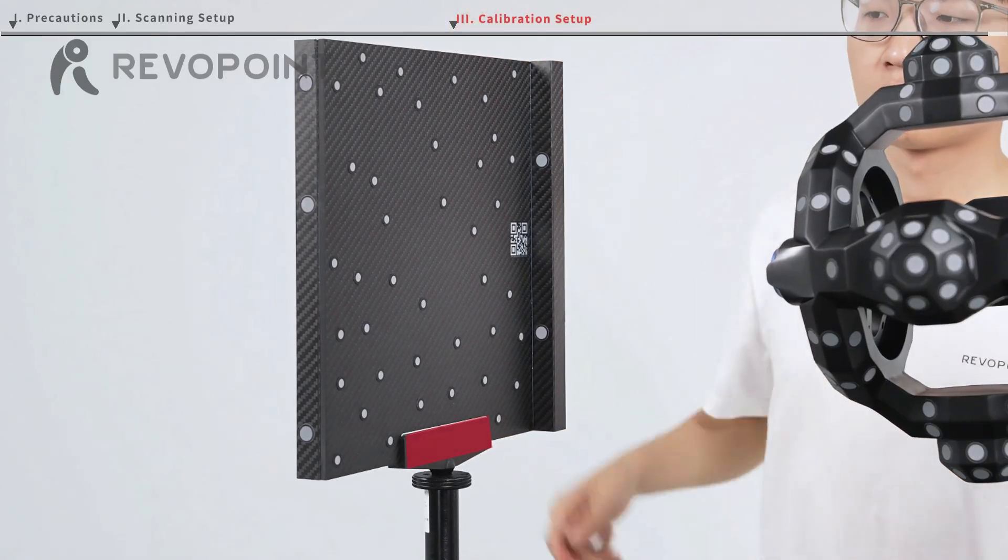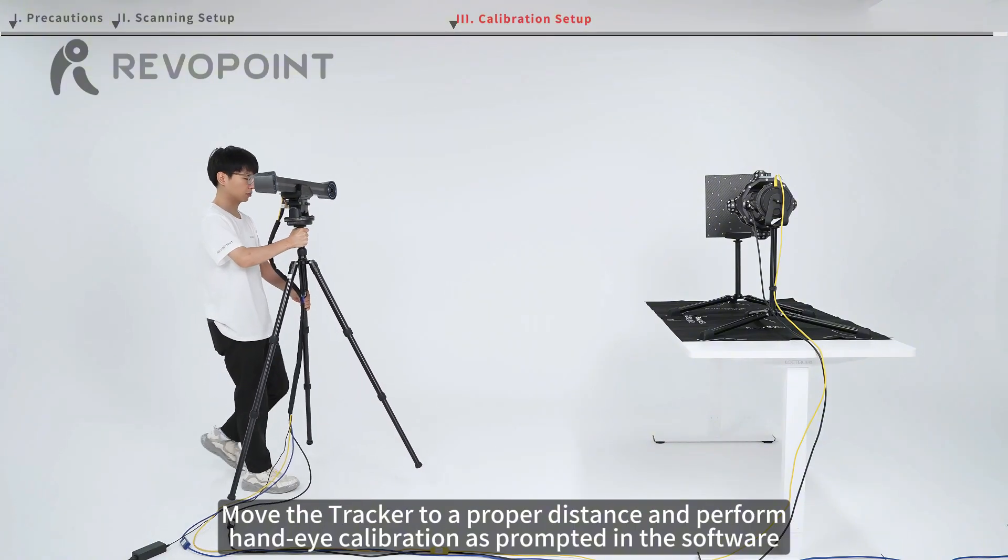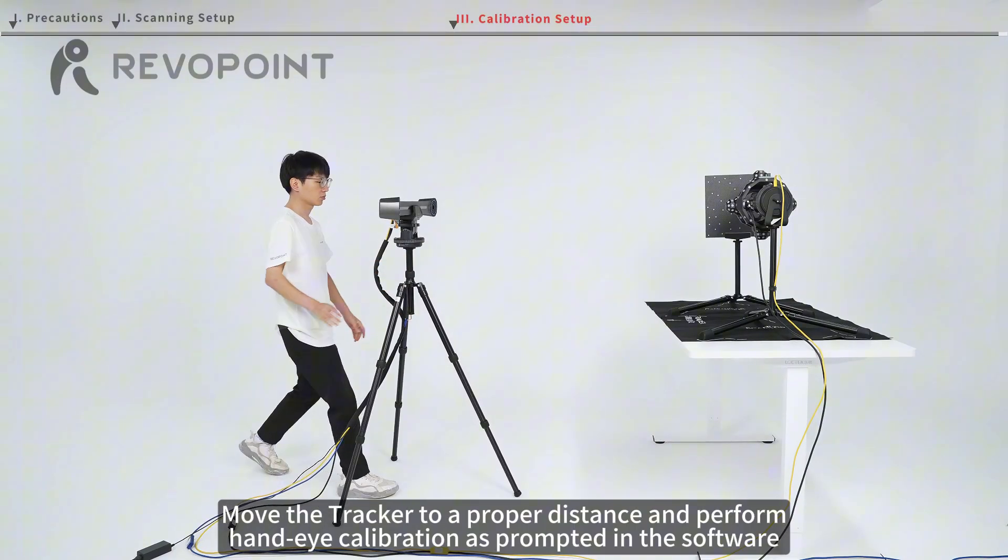Move the tracker to a proper distance and perform hand-eye calibration as prompted in the software.